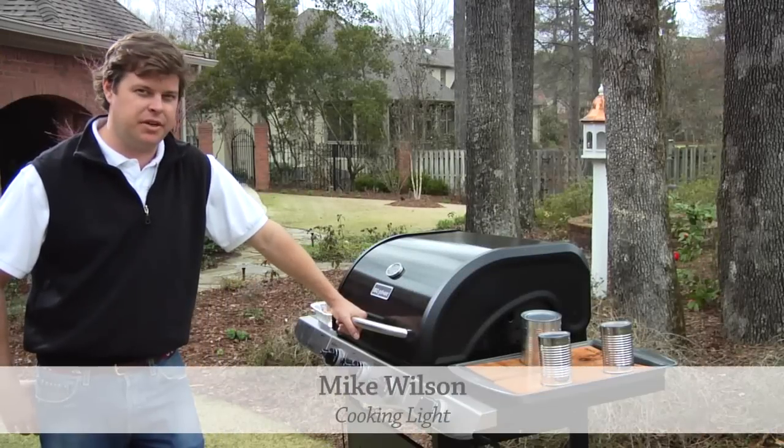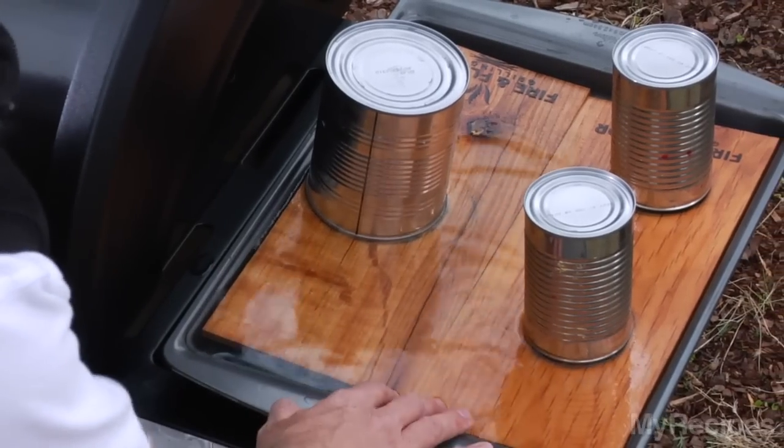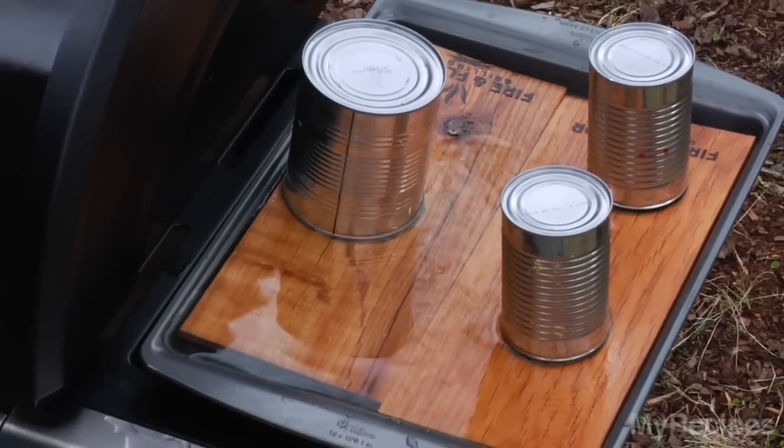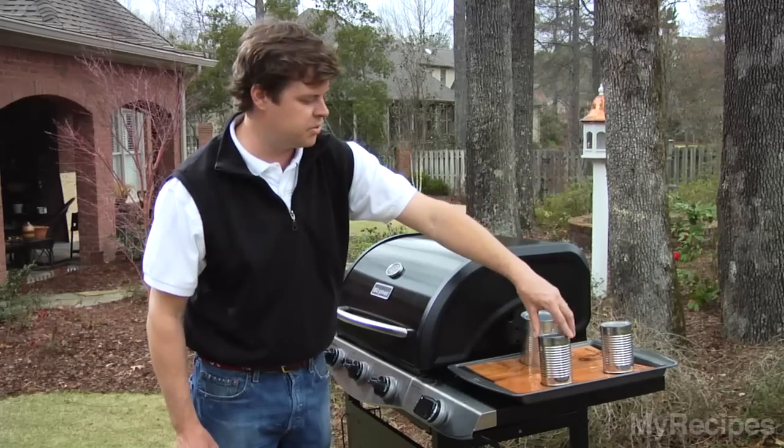Today we're going to talk plank cooking on gas grills. Here we've got some cedar planks that we have soaked in some water on a sheet tray, and we just have some canned goods to weigh it down. We let them soak for about an hour.